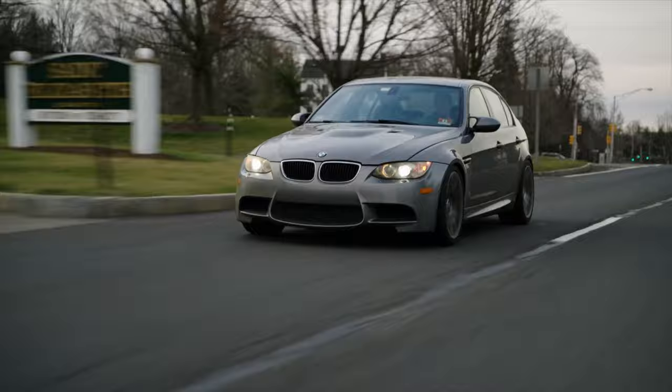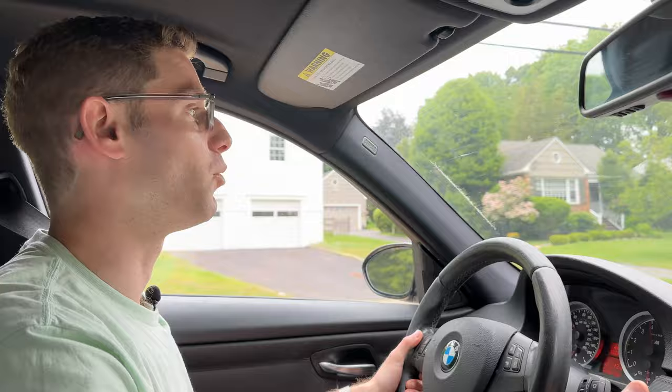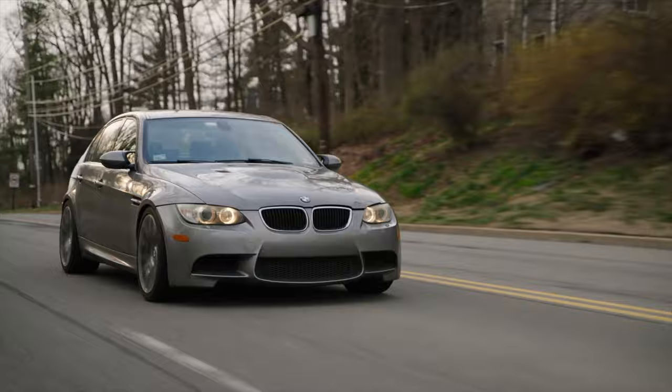The grip is insane. My Bridgestones were high performance summer tires and they could not handle this amount of grip. I mean, when I would launch it they would just spin — they wouldn't grip. And these? Just no problem. Look at this. This is mental. Can't really see on camera, but that was a pretty sharp turn.